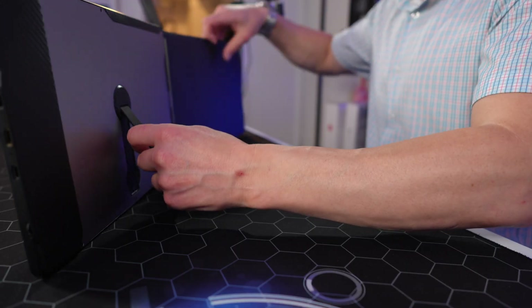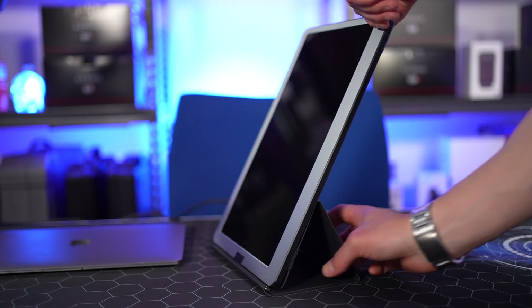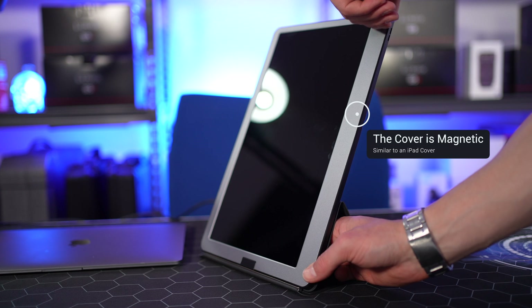On the back of the monitor is a stand that clicks out and allows for easy operation in horizontal mode. If you want to use the screen vertically, the provided cover folds back and becomes its own stand. I really like the fact that the cover doubles as an integrated stand for this particular monitor.